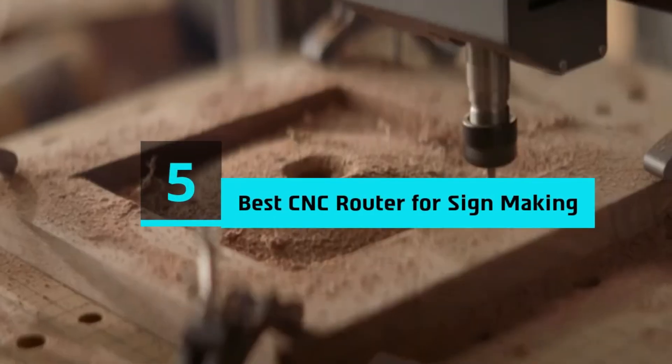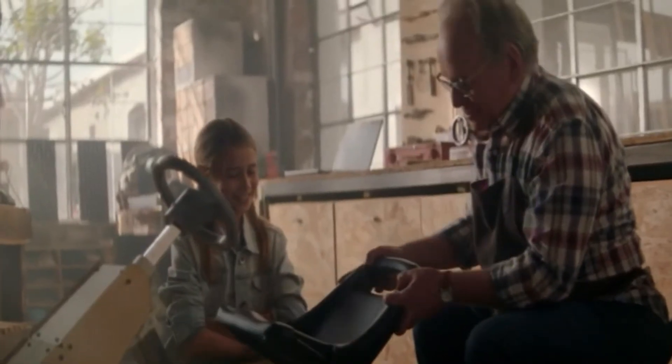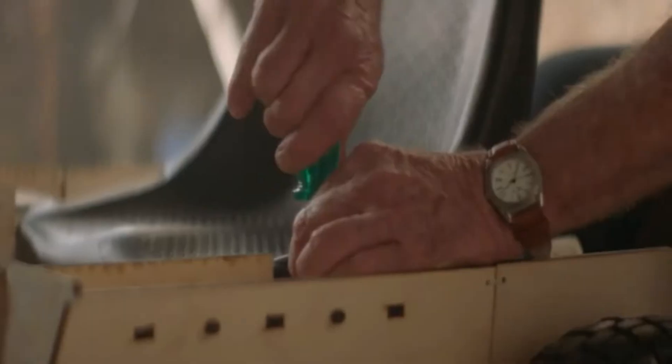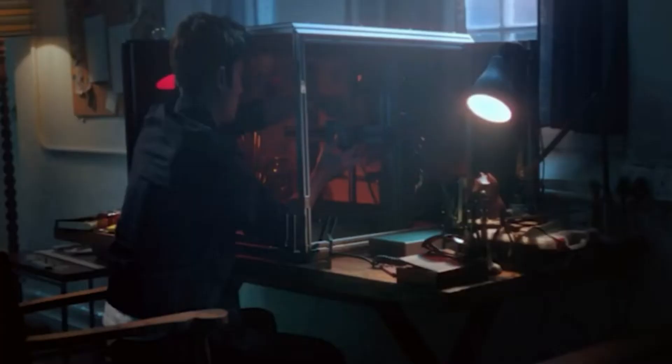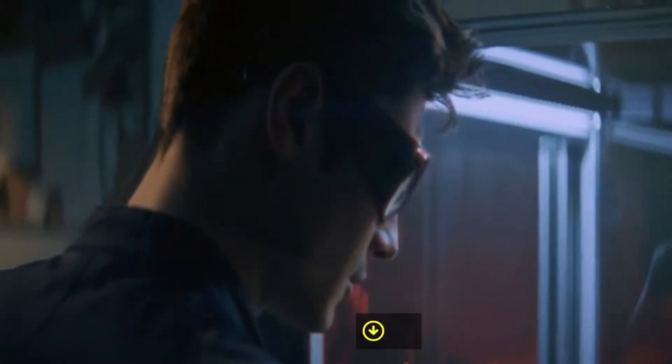Hi everyone, today we're going to take a look at the 5 best CNC routers for sign making on the market for this year. First we're going to show you our 5 best picks, then we'll talk about what you should look for before buying a best CNC router for sign making. You can find timestamps and links to all the products we mention in this video down in the description below. Let's get started.